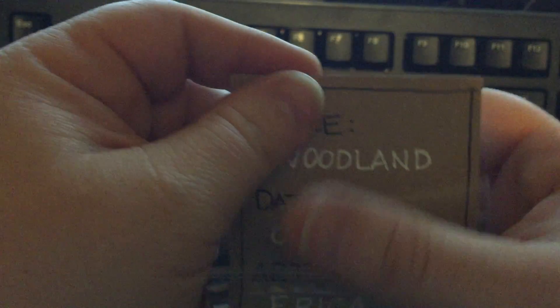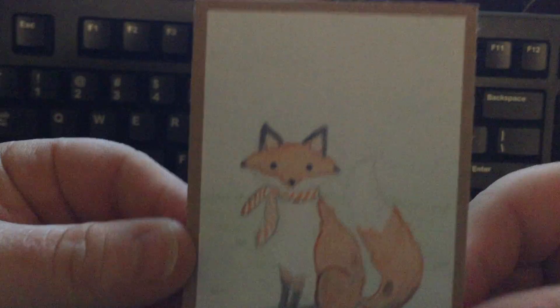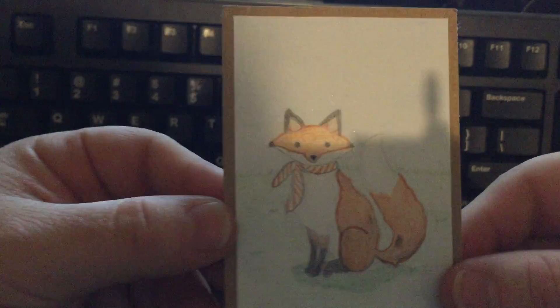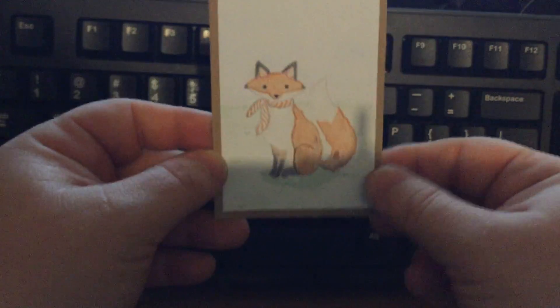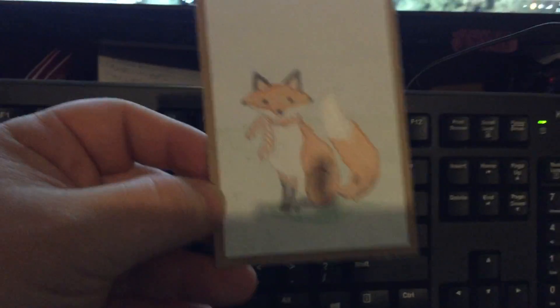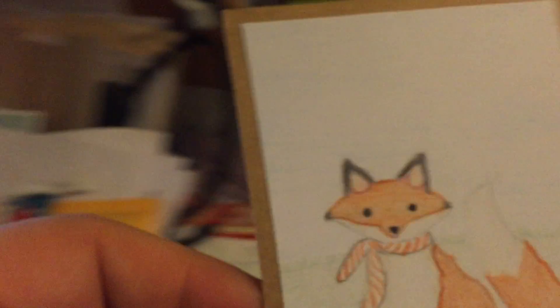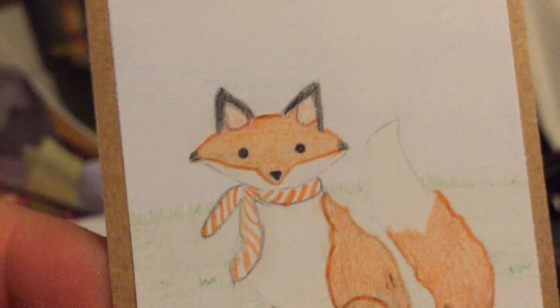I'm gonna pull this out backwards so that I don't see it — and now I will reveal it. Oh my gosh, this lighting is not great for this, it does not do this thing justice. Look at all this detail, you guys!